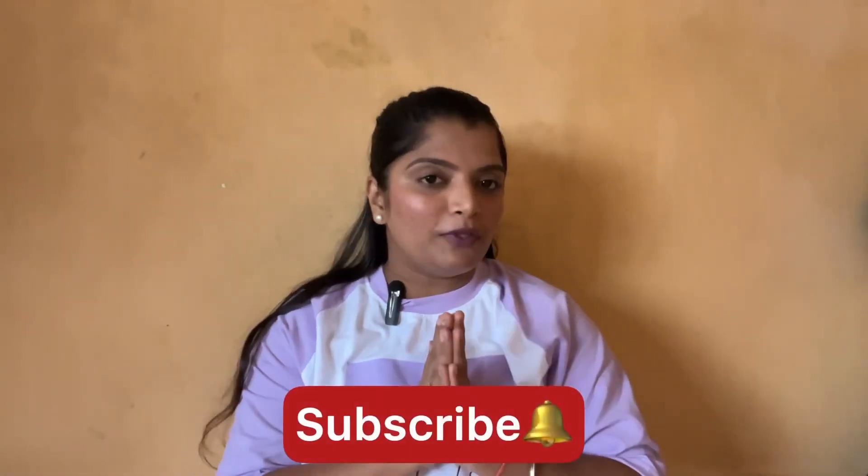Hi guys, welcome to my channel. My name is Rashmi. This is my first ever video on YouTube. Today I am going to share my makeup tutorials and many things in future, so please guys subscribe and do support. And if there is any mistake, I am going to share with you a ring light review.